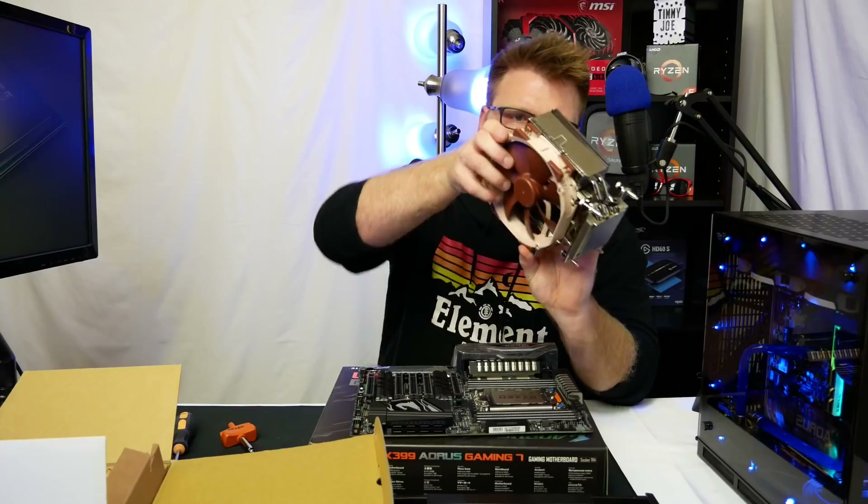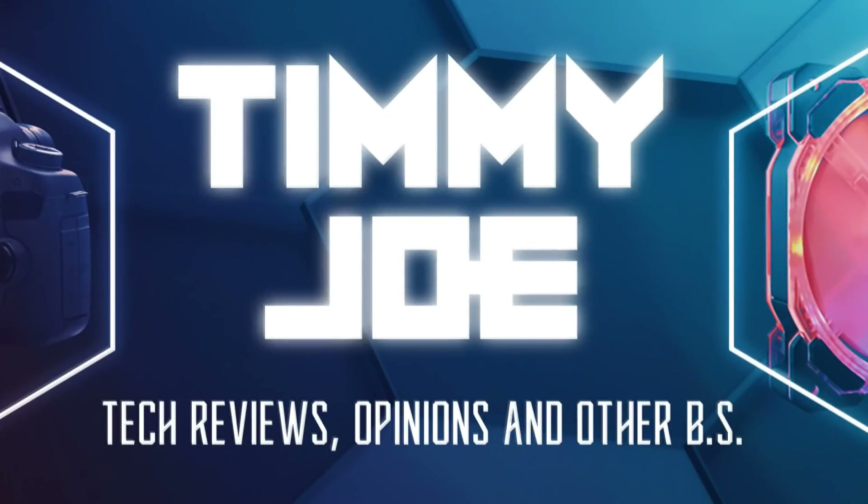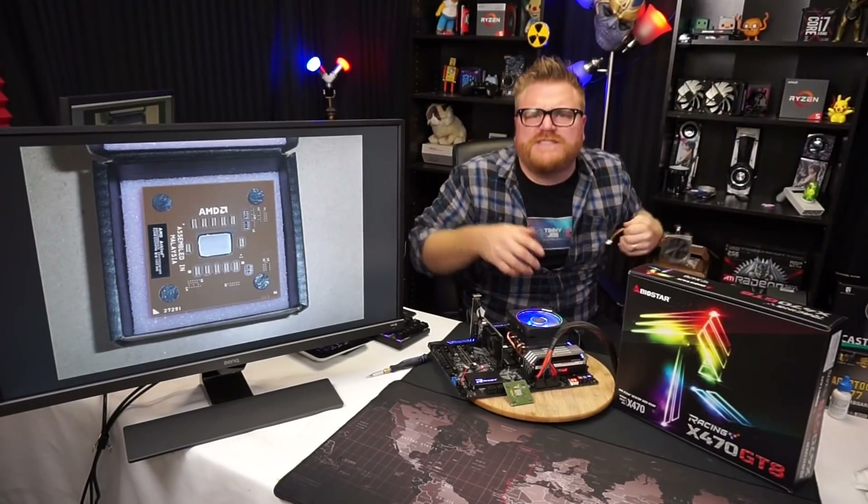Timmy Joe reviews anything — reviewing computer parts on YouTube. What's up people, my name's Timmy Joe, I make videos about these things: computers.